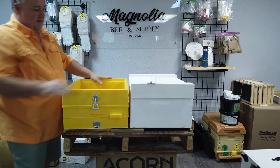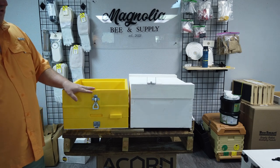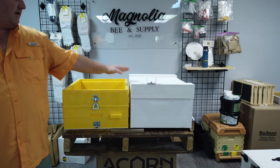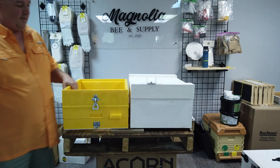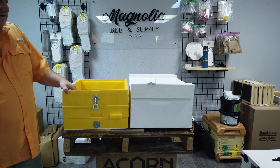The traditional migratory lid will not fit over the top of the insulated box. However, if you were building your own lids and they didn't have this front hang to keep them centered on the box, you could probably get away with putting your own migratory lid on there.